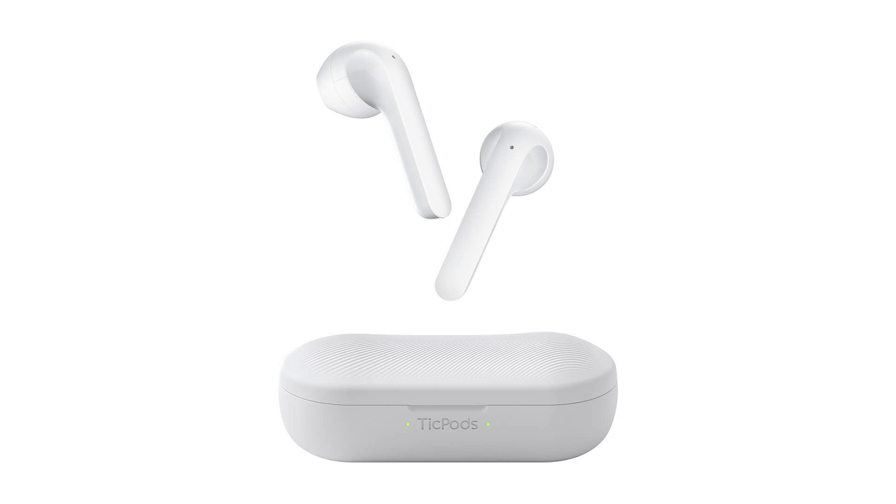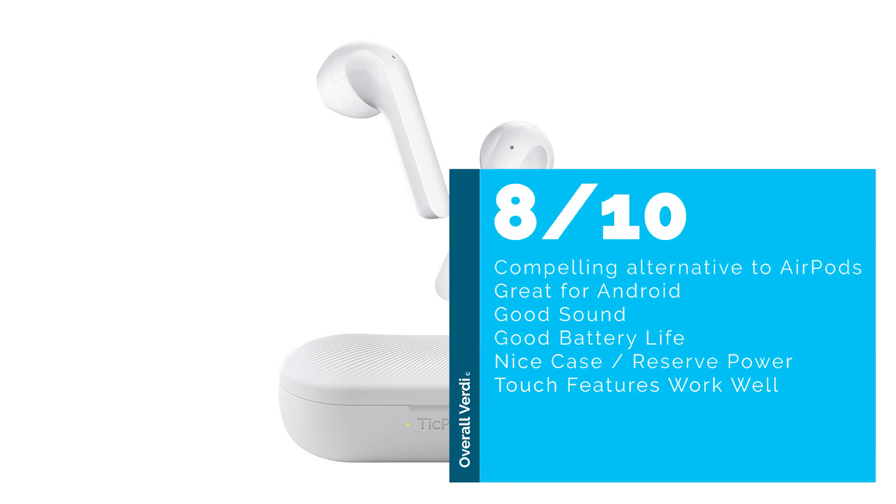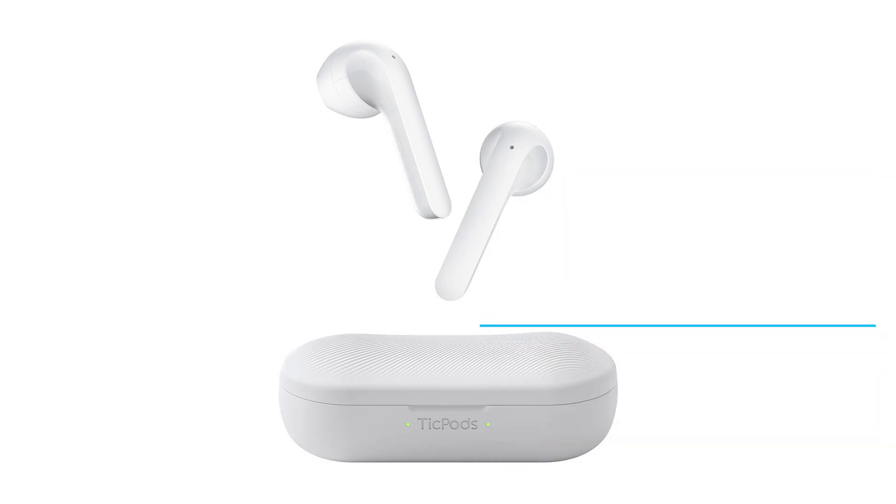I tried it on an iPhone and that went easier and more smoothly — not sure why, but that was just my experience. Overall I think this is a very good value. I'd give it a solid 8 out of 10: great sound, good battery life, all in all pretty decent. The only issue was a little quirkiness with the app, which may get resolved with updates. Let me know if you have any questions in the comments — this is Andrew from T is for Tech, thanks for watching, and I'll see you next time.